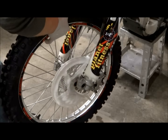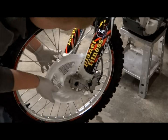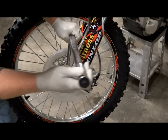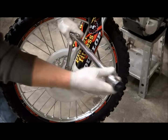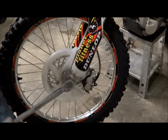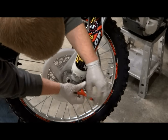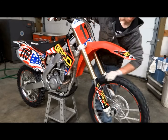Before reinstalling the front wheel, make sure to grease your front axle. When putting the front wheel back on the bike, make sure to line up the brake rotor with the pads before you put the axle through. Then snug up the front axle nut — don't tighten it all the way yet. The left side axle pinch bolts will need to be torqued first; the spec on those is 15 foot-pounds. Once those are torqued, tighten the front axle nut all the way — the torque spec is 65 foot-pounds. After that, put the disc cover bolt back in.